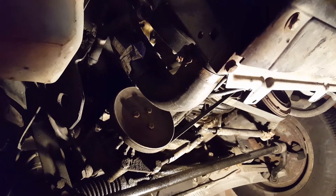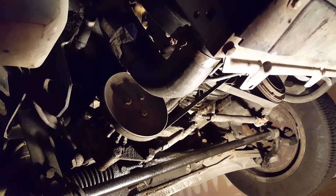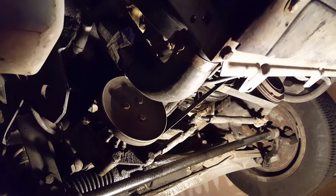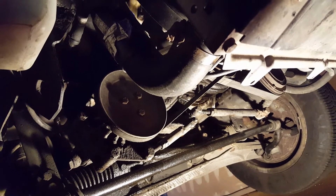We are back again underneath the vehicle, working on the cooling system. After looking more closely at the receipt and the part I got from Advanced Auto, they actually gave me a 195 degrees Fahrenheit, 90 degrees Celsius thermostat. The one I pulled out of the car was an 83 degrees Celsius, or 180 degrees Fahrenheit thermostat.